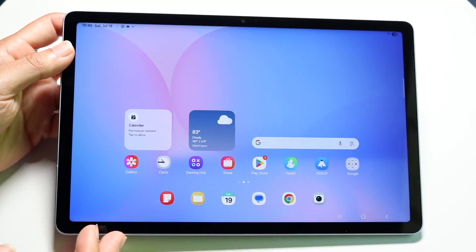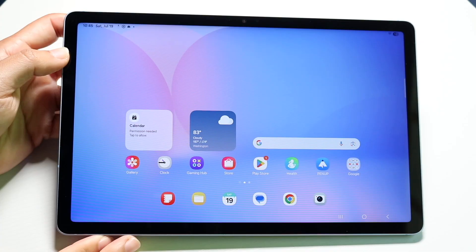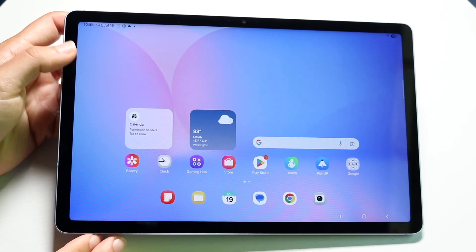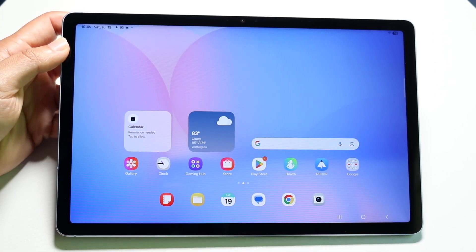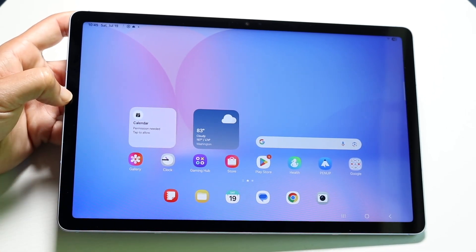So you may have just picked up your Samsung Galaxy Tab S10 FE and you might be trying to figure out exactly how to use it. Luckily for you this is a really good tablet — it has a lot going for it and I'll show you a quick breakdown on exactly how to use it.